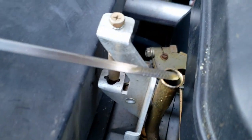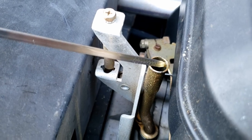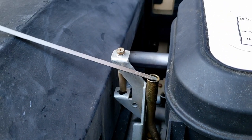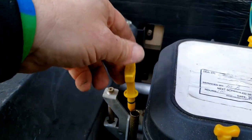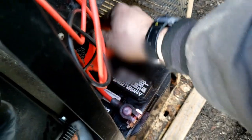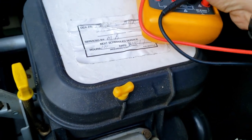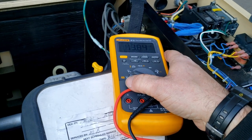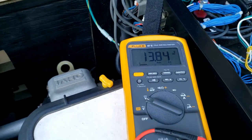We've already checked our oil — it's good, though it's not a great color and it's hard to see sometimes. Let's go ahead and check the battery to make sure it's charging like it should. Switching to DC volts — 13.84 volts. Looks like the charging circuit is working.